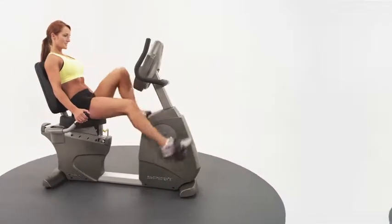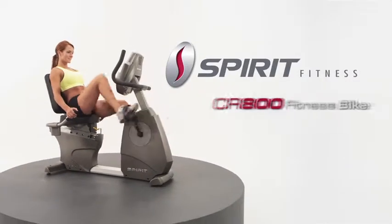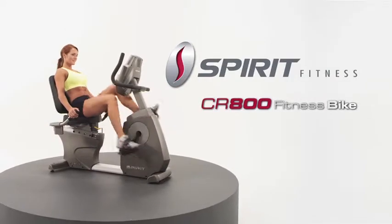Durable, comfortable, and smooth are all qualities of the Spirit Fitness CR800 Semi-Recumbent Fitness Bike.